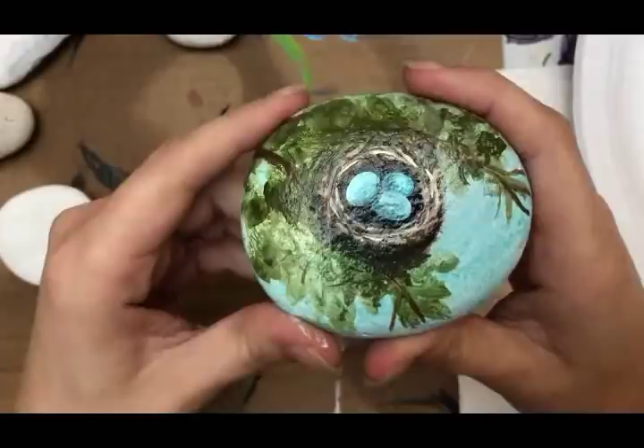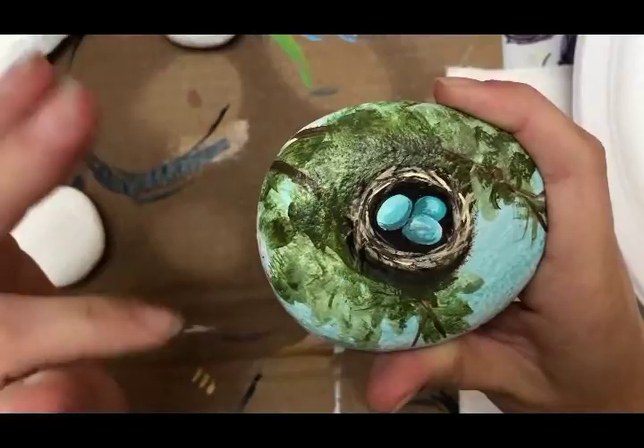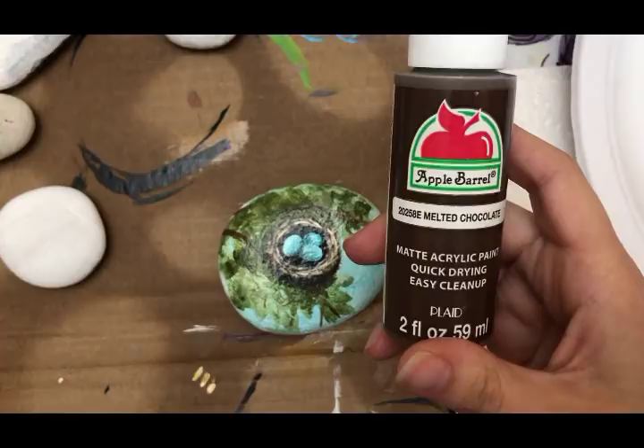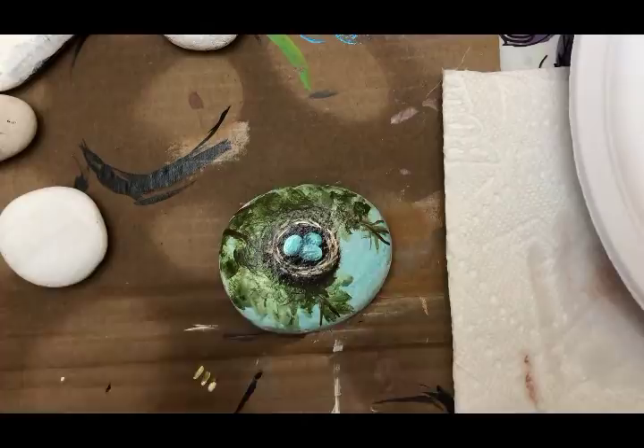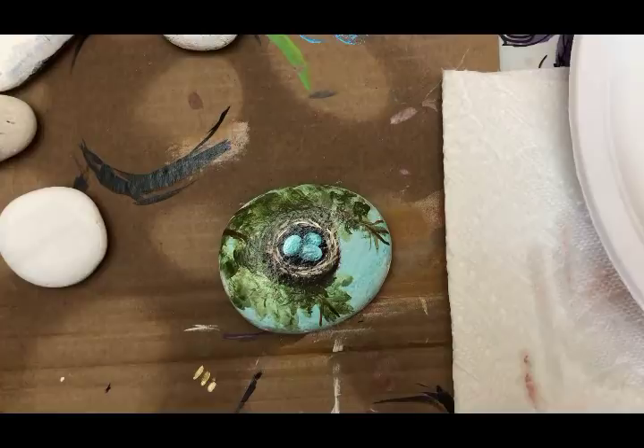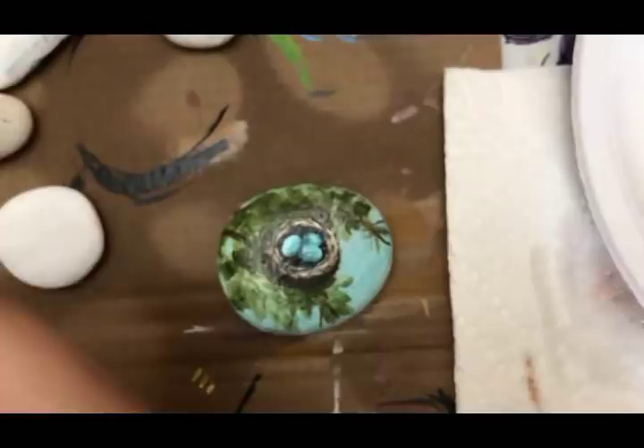Hey guys, today's tutorial is going to be on this cute little bird's nest. I think this is a really good painting for beginners — it's pretty simple shapes and lines. The paints I'm going to use are melted chocolate, sable brown, burlap, antique white, regular white, English ivy green, and true green.